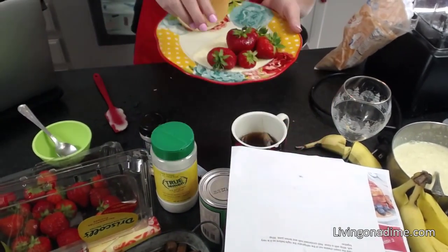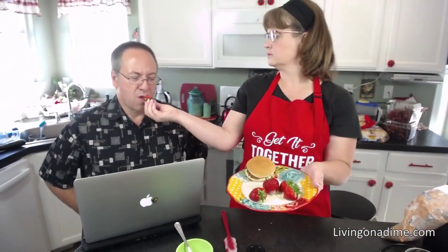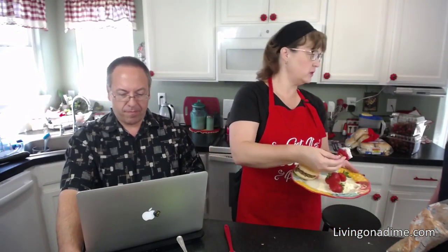Mike, my taste tester, is going to try the strawberry dip. What do you think? That's really good! Which dip is that? The fruit dip from Dining on a Dime Two. Jack, you want to try it? Jack's never tried this one. Pretty good, huh? You did make the sloppy joe at the beginning of this video too — it was just really quick.